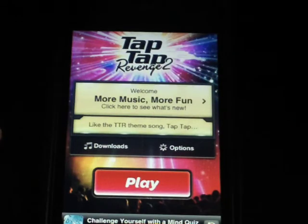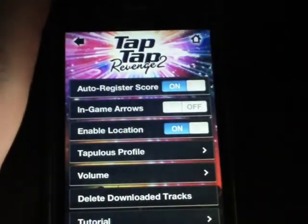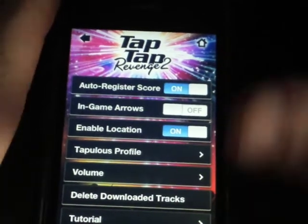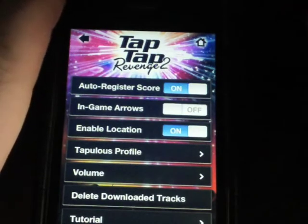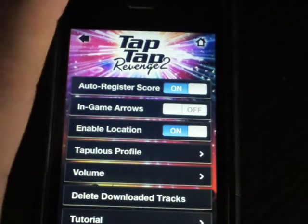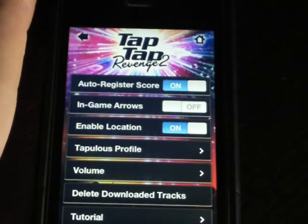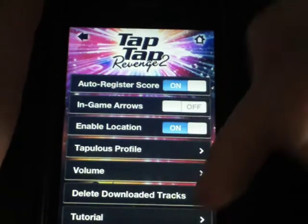When you first come up to the main menu, you've got Downloads, Options, or Play. We'll go into Options. With Options, you can auto-register your score, and you can turn in-game arrows on or off. I usually keep mine off - it's kind of like a DDR-type thing where you shake the device. I turn mine off because I'm usually playing in bed and I don't want to chuck my iPhone across the floor. You can also enable location to find and play with people near you, and there's a Tabulous profile, volume, delete downloaded tracks, and tutorial.